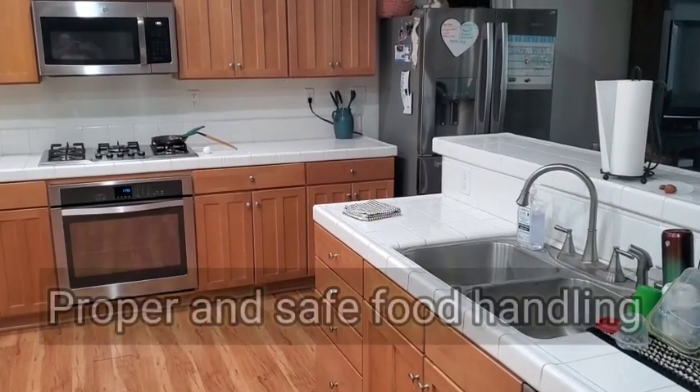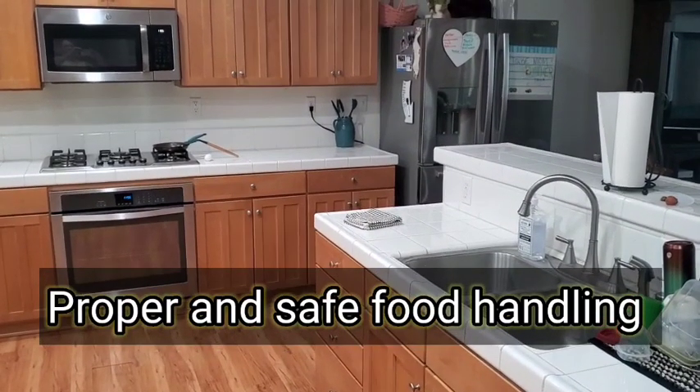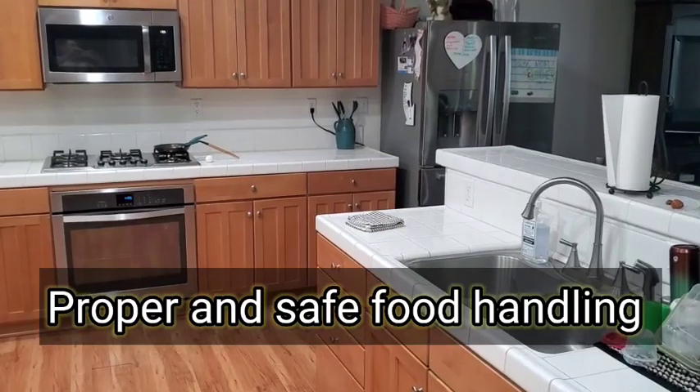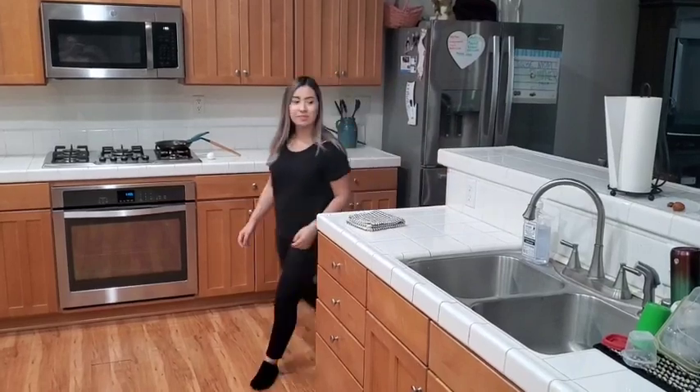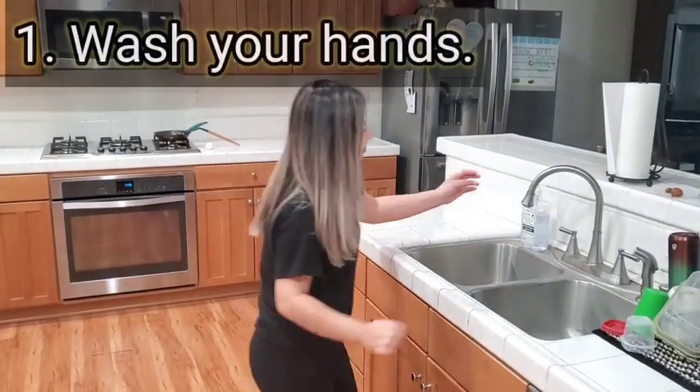This video will present information about proper and safe food handling and preparation. The first step is to always wash your hands with soap and water.